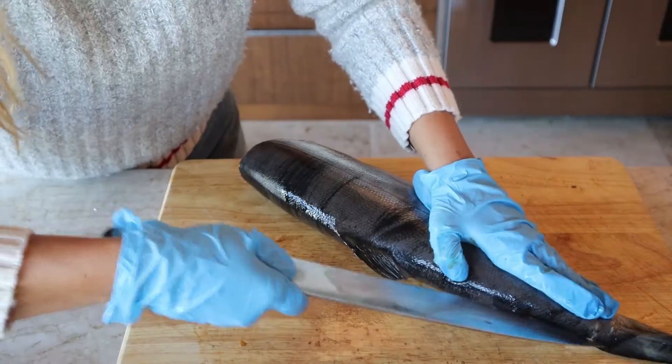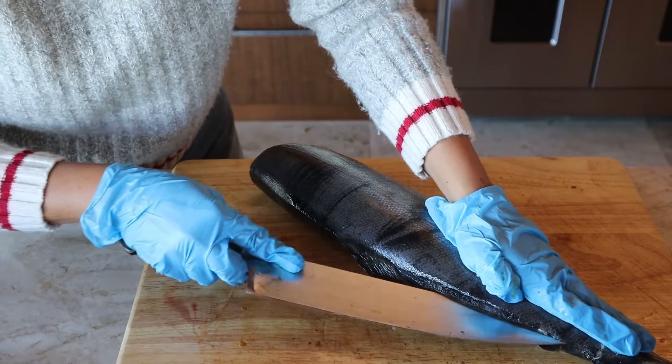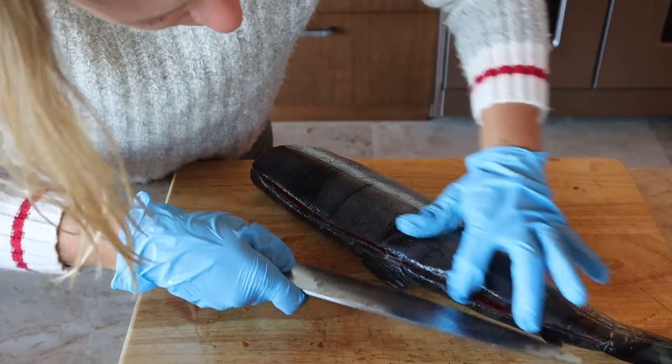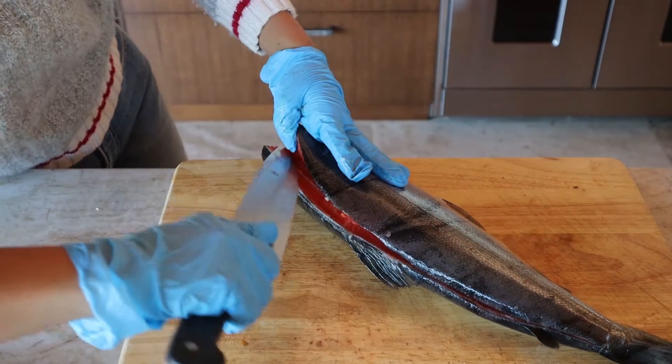So you cut a slit at the tail, and then you want to cut along the backbone. Such gorgeous fish.